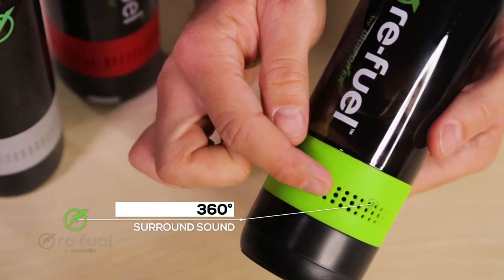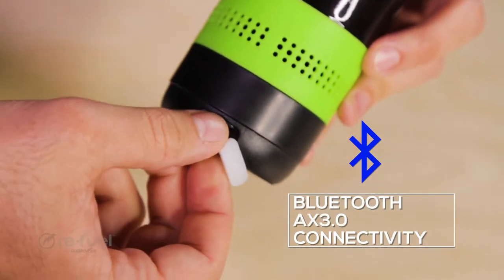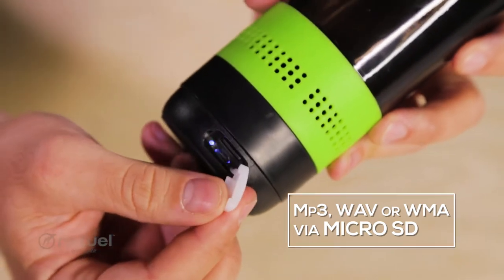With two ways to play: a simple Bluetooth connection, or play MP3, WAV, or WMA files with a micro SD card.